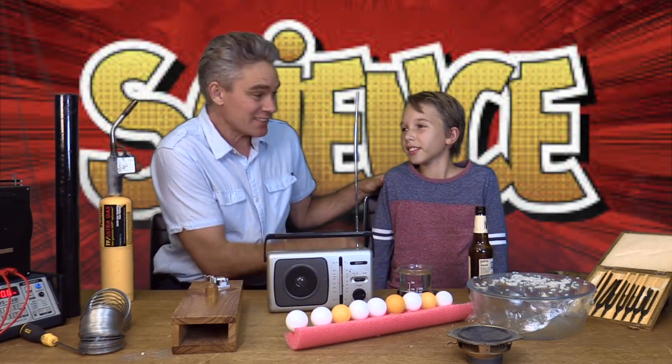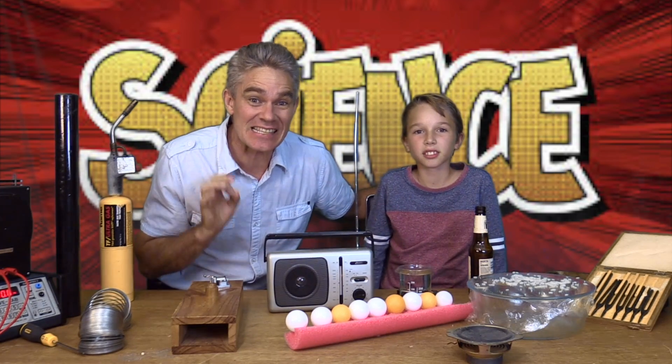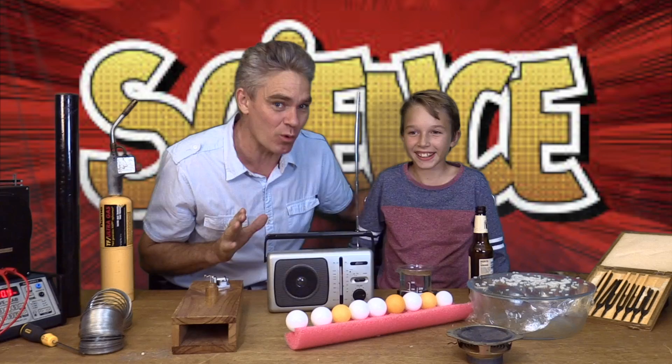Hi everybody! I'm Jacob and this is Sam and we're from Science For Kids. Thanks for joining us today. Today we're looking at sound energy. Sam, do you know some things that make sound?